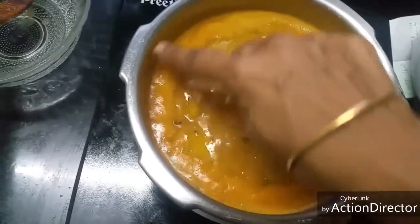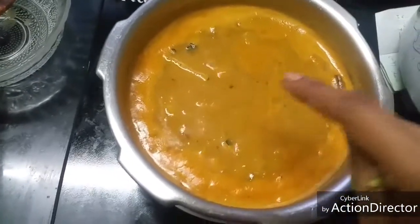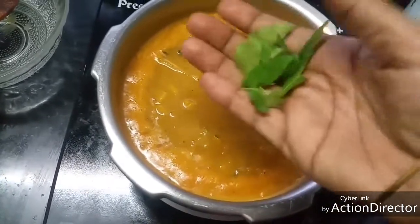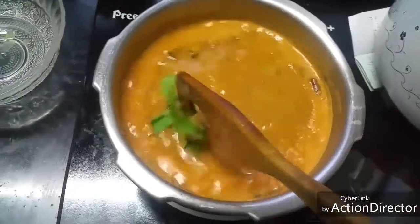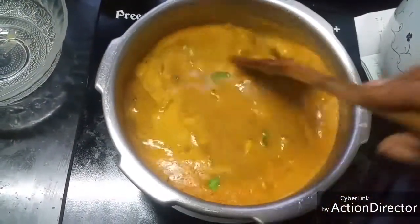Add enough salt. If it boils in the corners, add a little bit of salt and curry leaves, then switch off the heat. Instant sambar is ready.